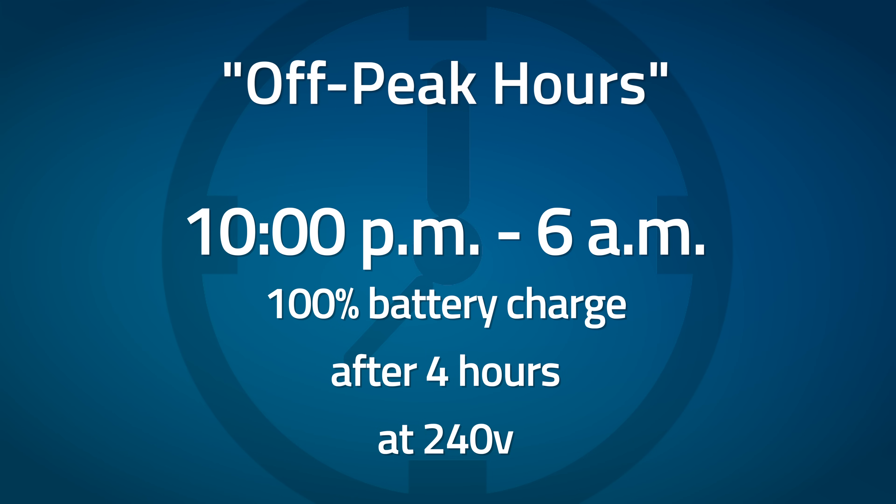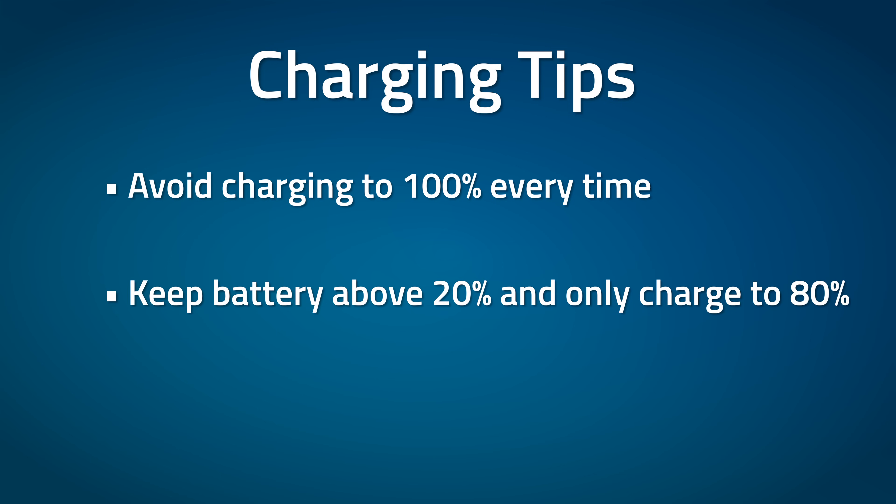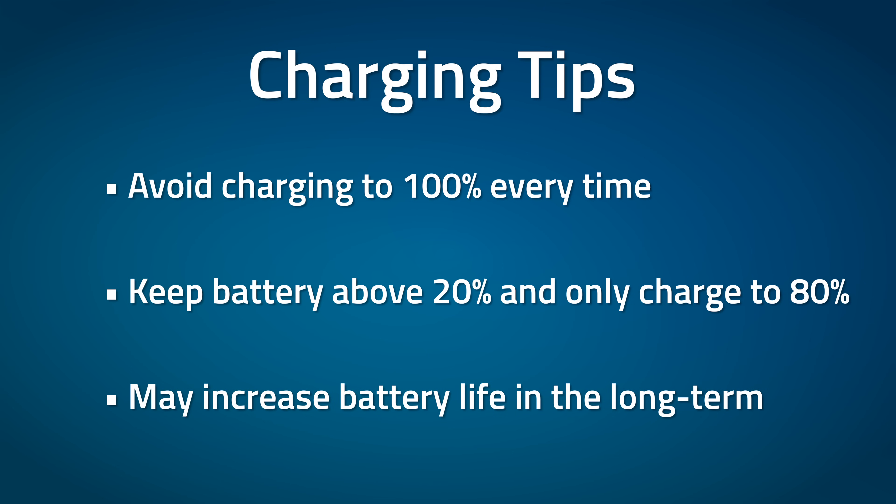A quick note on charging percentages: you're not supposed to charge your car to 100% all of the time. Lithium-ion batteries don't like holding a full charge for several hours — it degrades the battery quicker. A common practice for EV owners is to not let the battery drain below 20% and to try to avoid charging above 80%, unless you're about to go somewhere right away, in which case you can charge to 100% and hit the road immediately. This is a tactic that can help your battery last longer.